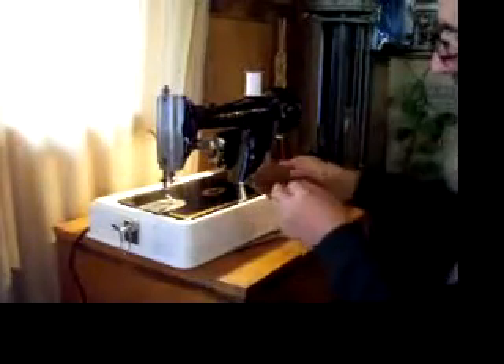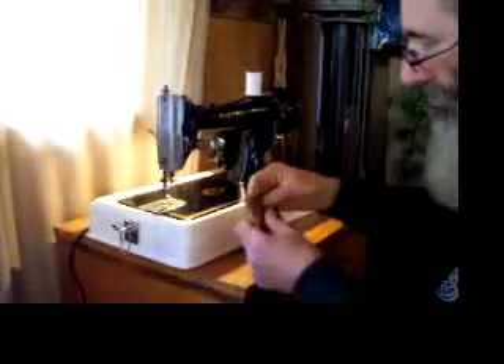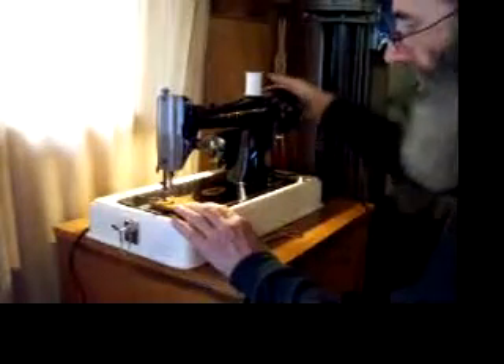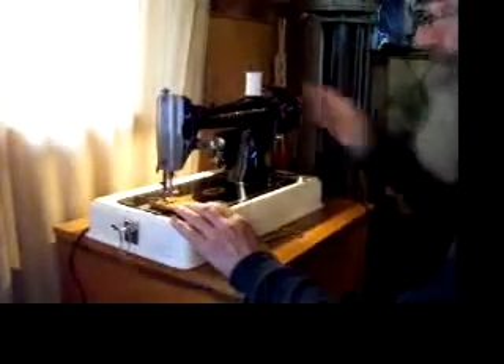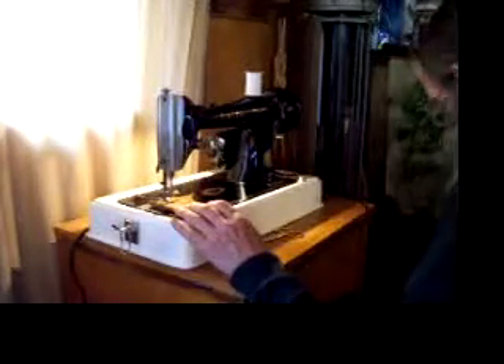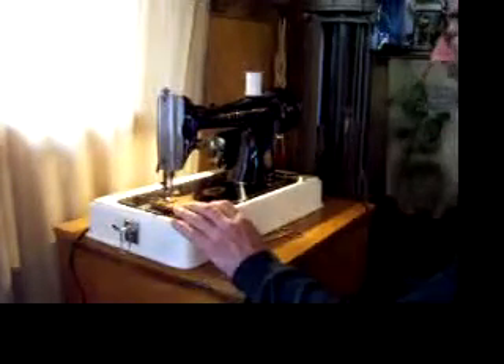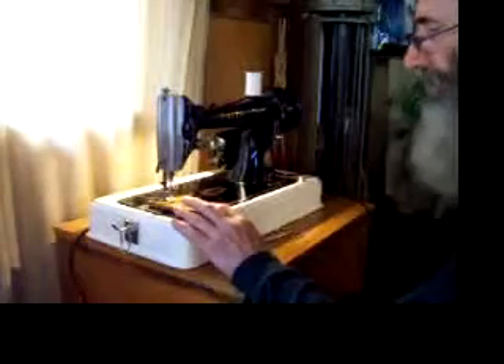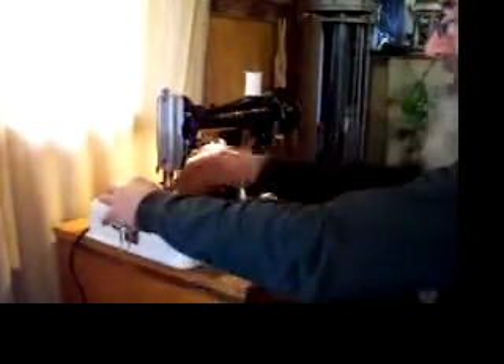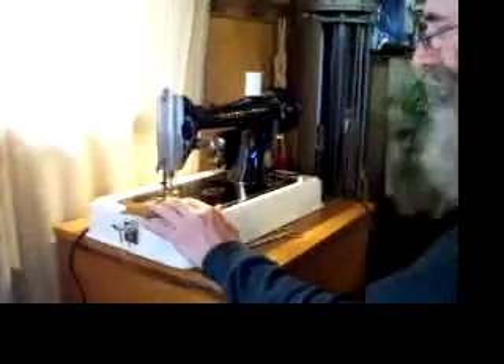Then we have some split leather — this is from an old sheepskin jacket. And if you're going to sew leather, you'll want to use a leather needle because it cuts a different kind of hole in the leather, making a smaller, stronger seam. But for our purposes, this is just fine. Two layers of split leather.